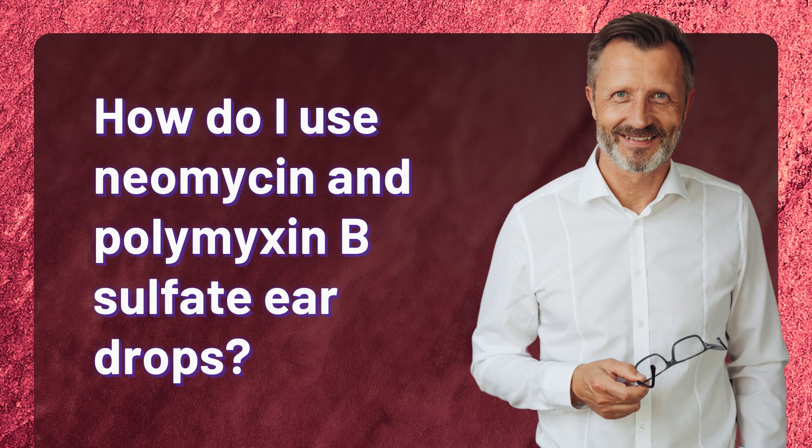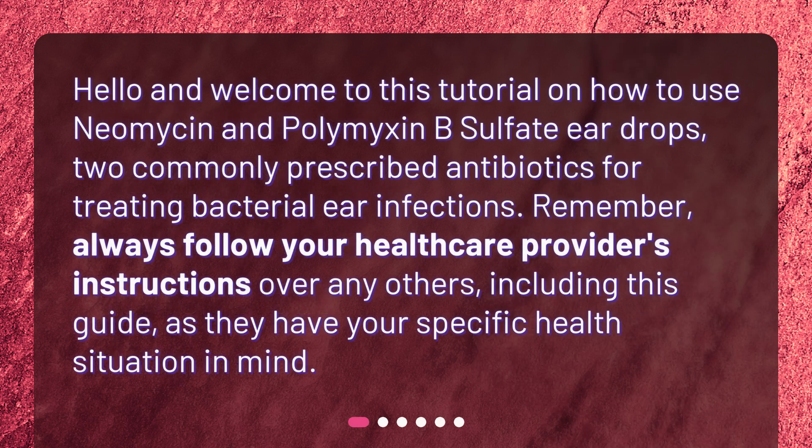Hello and welcome to this tutorial on how to use neomycin and polymyxin B-sulfate ear drops, two commonly prescribed antibiotics for treating bacterial ear infections. Remember, always follow your healthcare provider's instructions over any others, including this guide, as they have your specific health situation in mind.